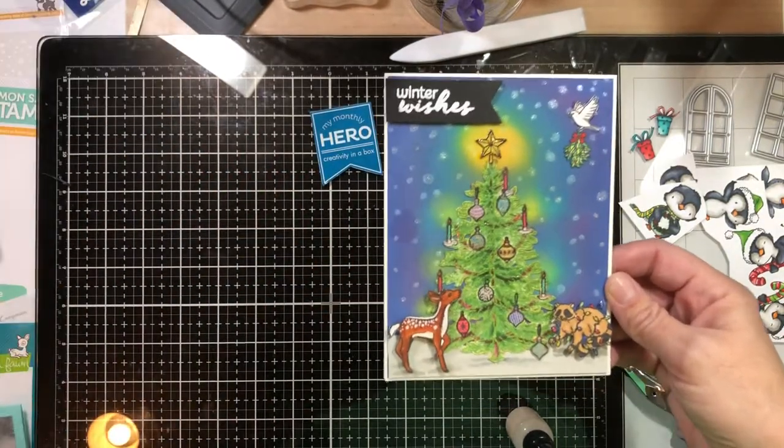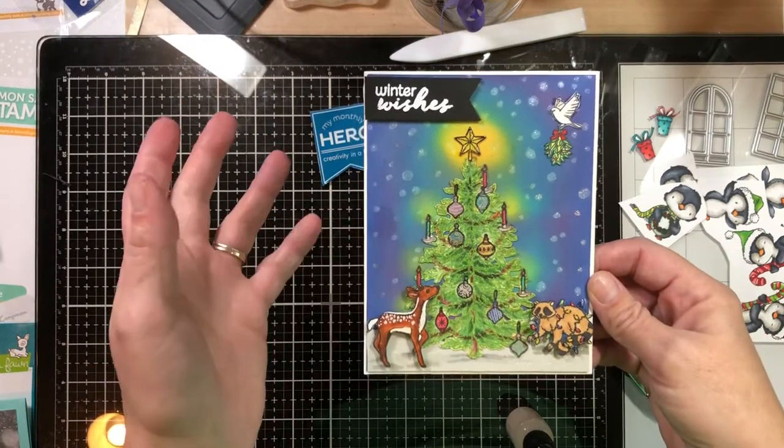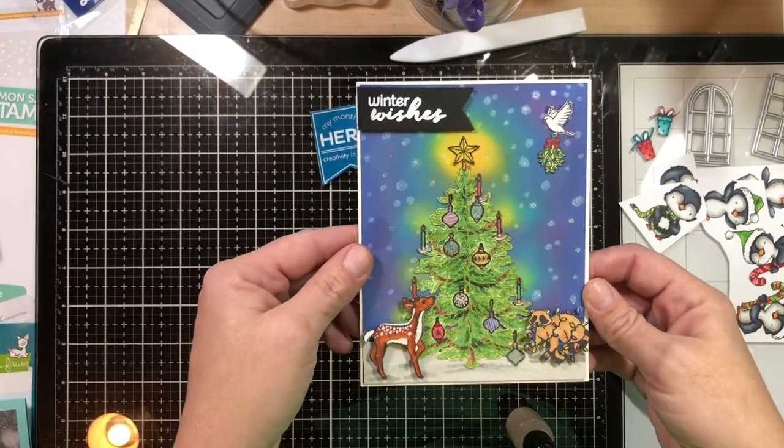So here's card number one. As always, until I can finish my problems with editing videos, if there's anything I missed and you'd like to know, put it in the comments and I'll answer.